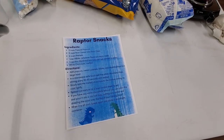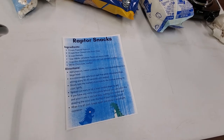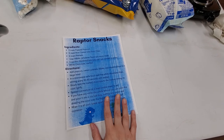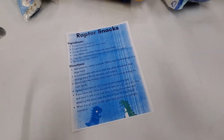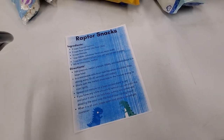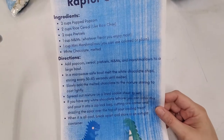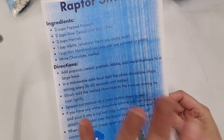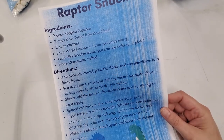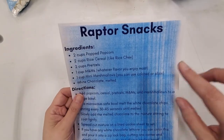Alright, so that is that game — I hope y'all enjoy it. There are different ways that you can play. So, Raptor Snacks! Guys, I made up this recipe, so it is very, very diverse — you can do all kinds of things with it. The recipe is also posted to Facebook, so if you did not pick up a packet, you can pull the recipe off of our Facebook page.